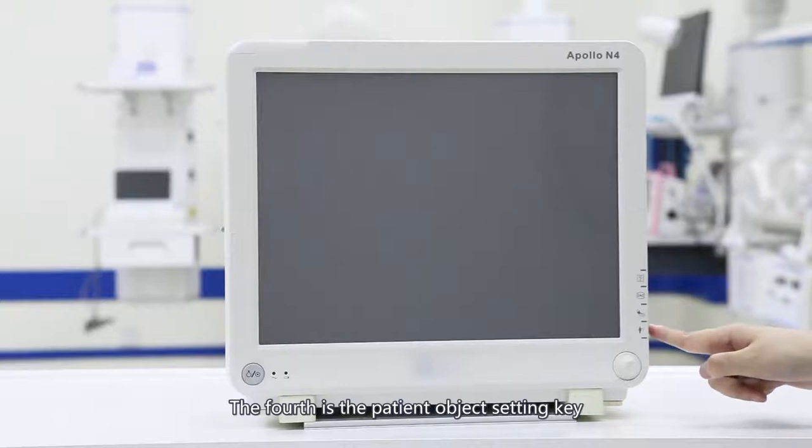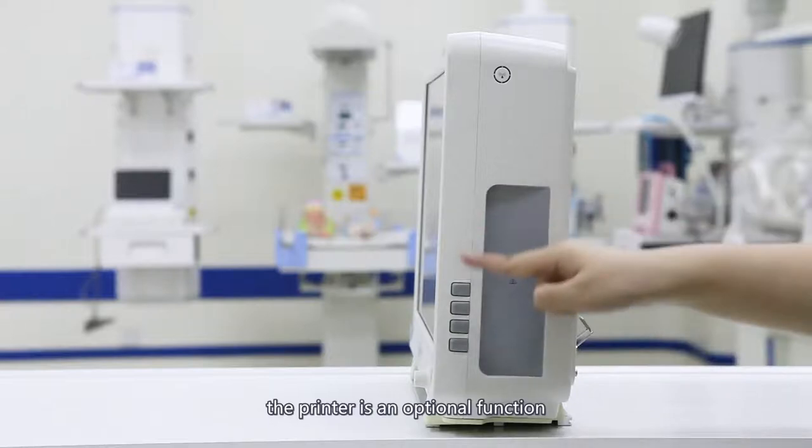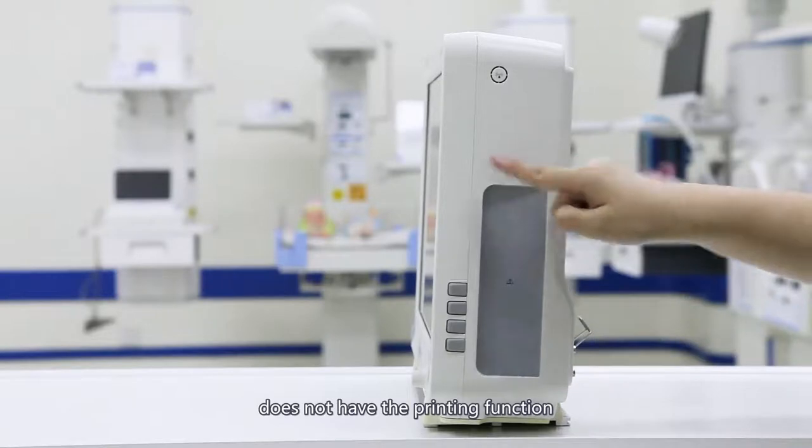The fourth is the patient object setting key. You can set the patient's basic information in this interface. The right side is the printer slot. The printer is an optional function; the standard configuration does not have the printing function.